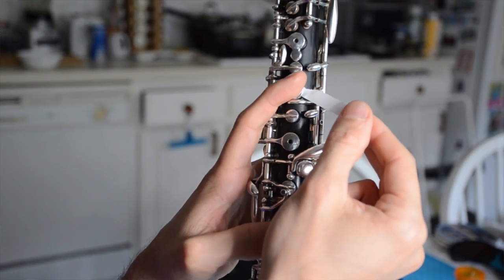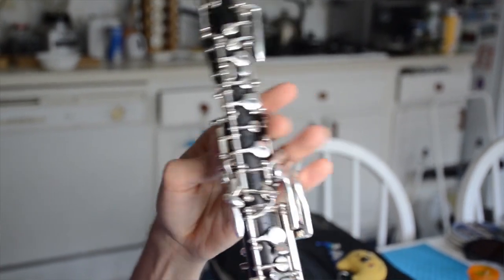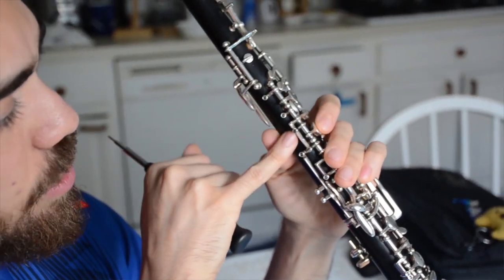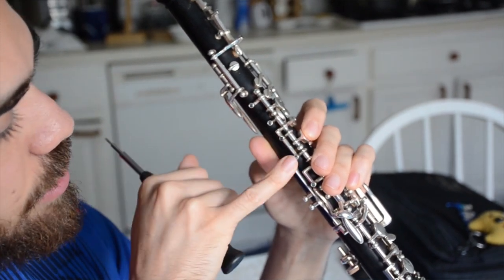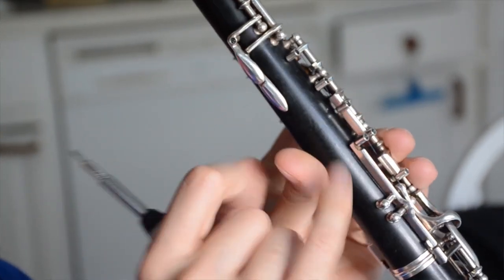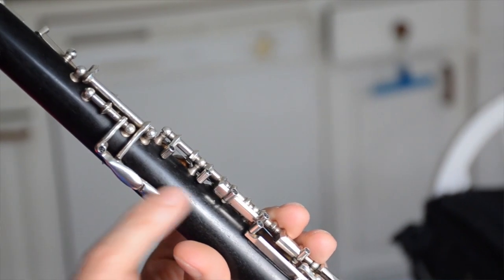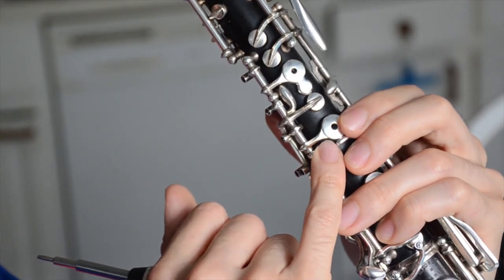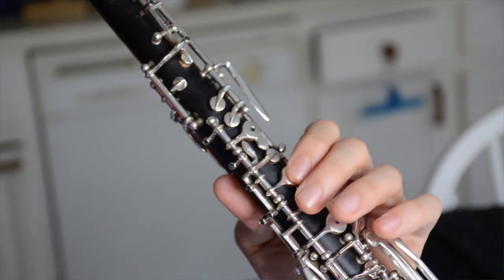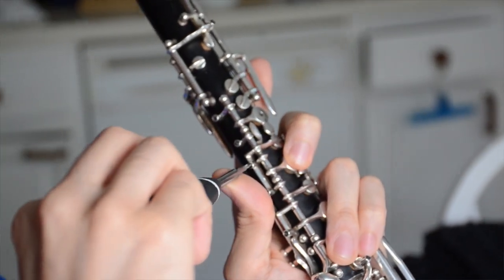It is a little bit looser than the A key, so I might tighten that screw a little bit. The screw to control this is the third one from the top. This screw pushes on a lever which is attached to the A, so as I press the A key, this lever is pushed down, which in turn closes the C vent. So I need to tighten the C vent — I'm just going to tighten that screw a little bit.